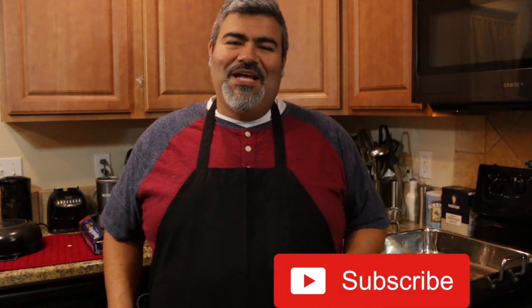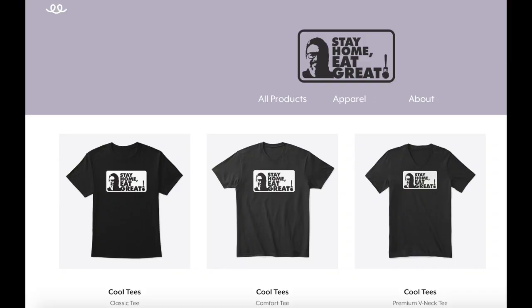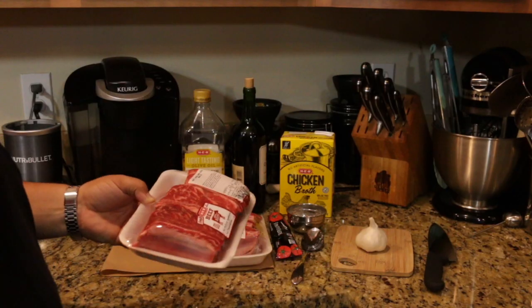Before we get started, why don't you subscribe right here at the bottom and hit the bell so that every week you'll be notified of our new recipes. Be sure to share it with people you love. As with Stay Home Eat Great, our aim and focus is to help you cook great at home. We also have merchandise available — you can find that below in the description. Thank you for supporting us.